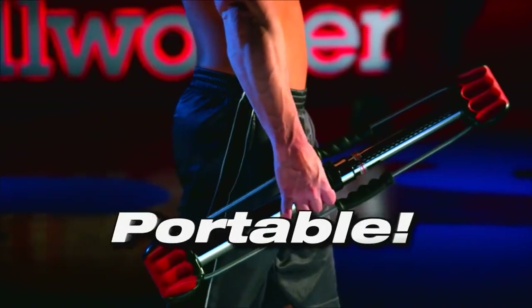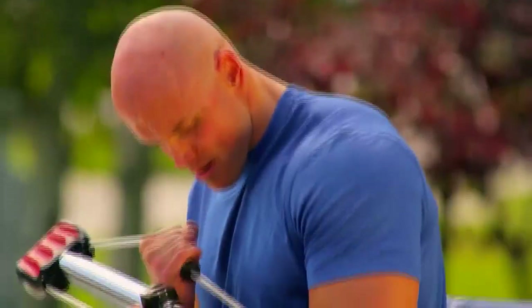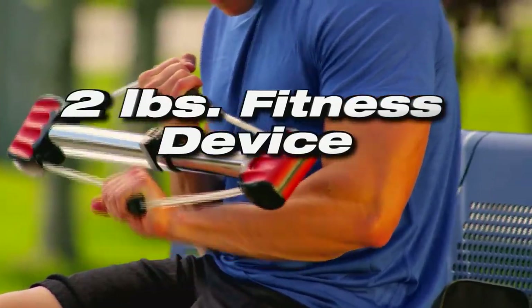And best of all, the Bullworker Pro is portable. Take it when you travel. Take it to the office. You can take the Bullworker Pro anywhere. Where else can you get 100 pounds of resistance with a 2-pound fitness device?